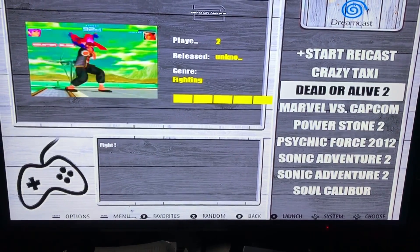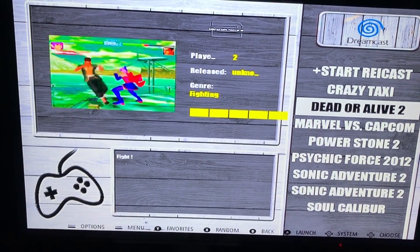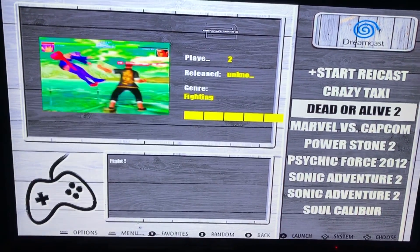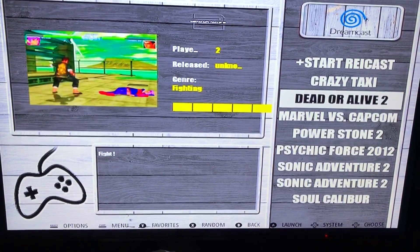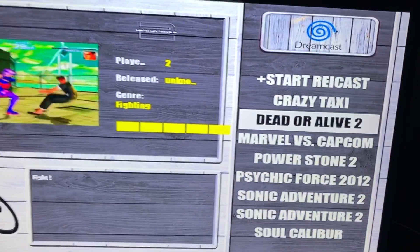We have an emulator running on the Pi 4 for the first time ever in an EmulationStation without having to go to desktop. I'm going to walk you guys through it a little bit. This will not be a full setup tutorial, but I just want to show you guys that it does work, because people did have questions about it.